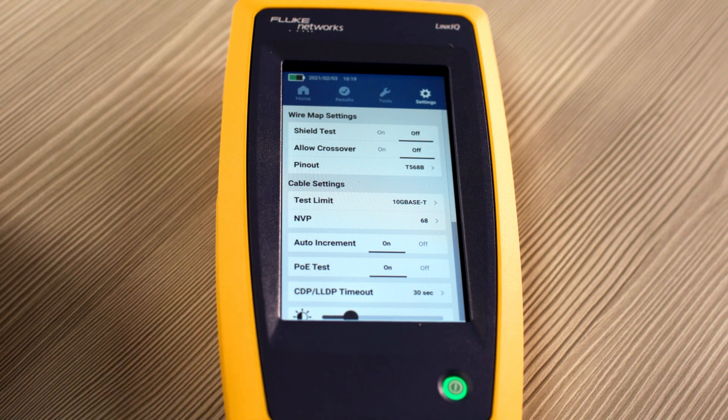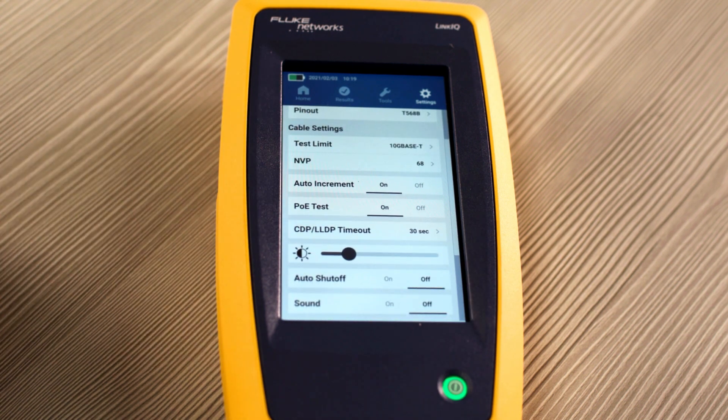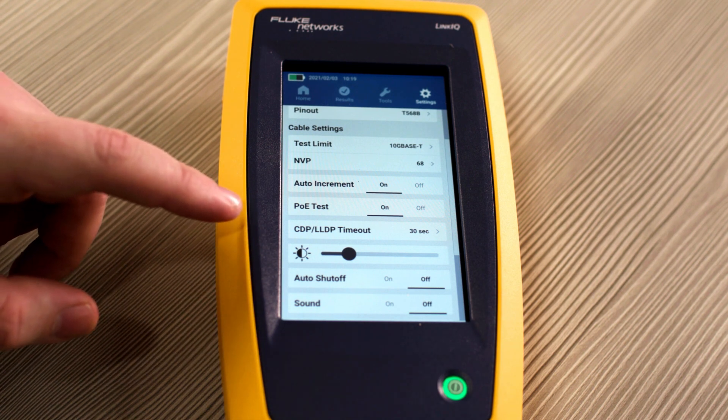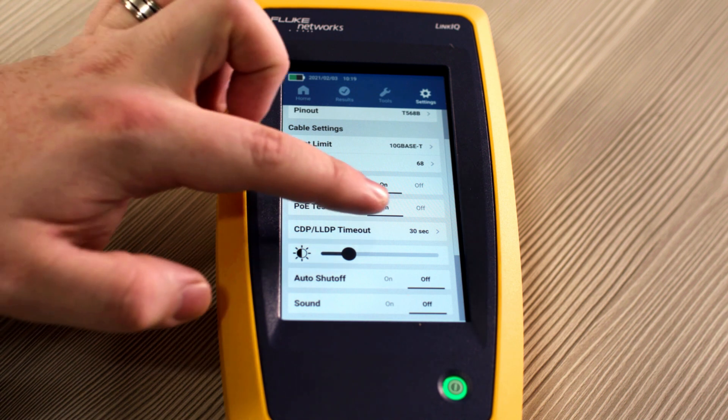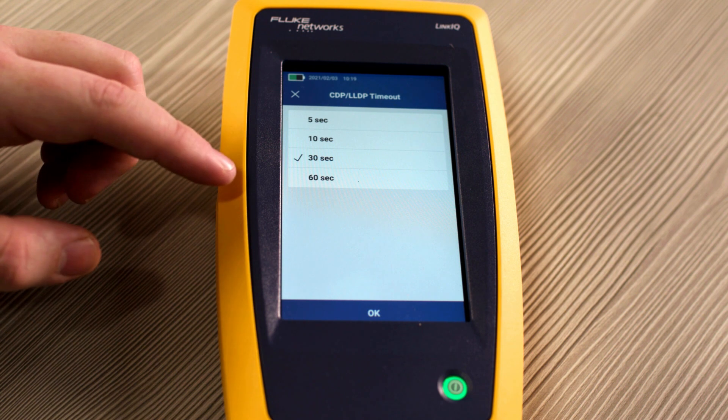You can also adjust the MVP value — right now it's at 68, which is fine for our application that we'll be testing. You can also see if you need to auto increment your test results. You can also turn off or on the PoE test, which is an extensive load test that we'll go into later. You can also adjust the CDP and LLDP timeout, which right now we have set at 30 seconds, but we can adjust it anywhere between 5 seconds and 60 seconds.